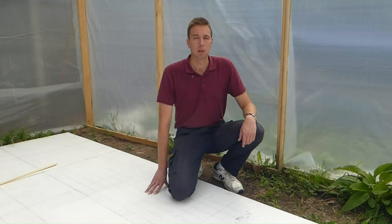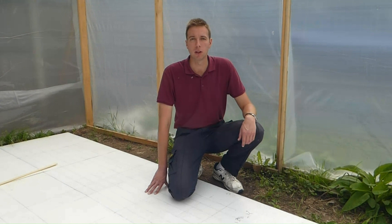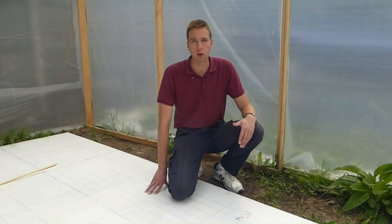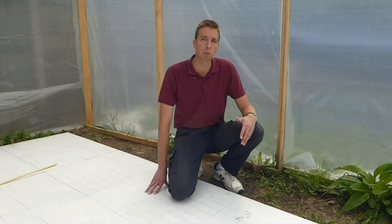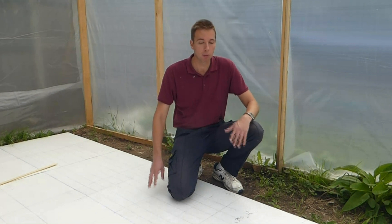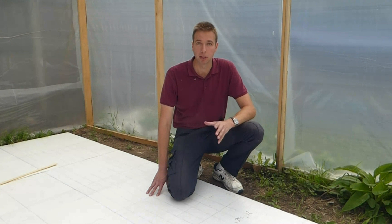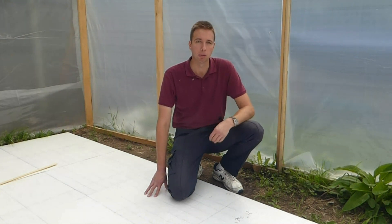Hello again, everyone. I'm Don McDermott, sailor and boat builder. This is the second episode in my series on building a clinker plank sailing dinghy. In the last video, it was mainly the preliminary work of building a tent, building a workbench, and building this lofting floor. In this episode, I'm going to loft the boat, and then I'm going to actually start the process of building the boat — the backbone of it — which is the stem, keel, hog, apron, and transom.